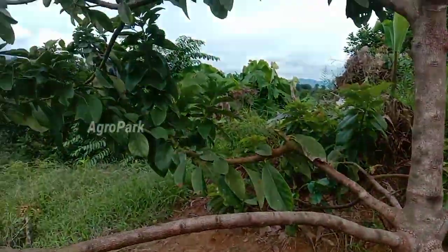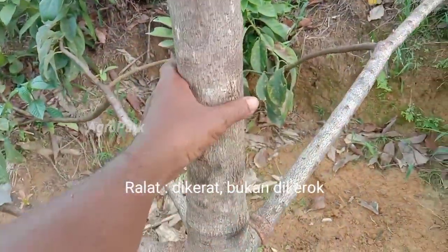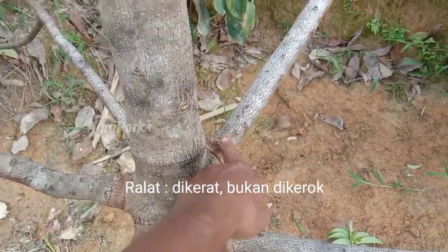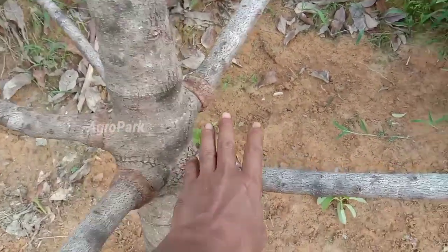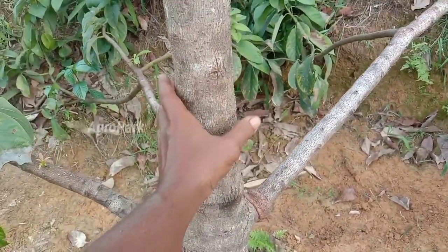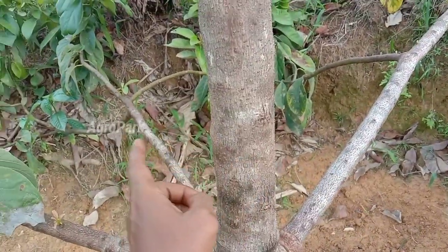Alhamdulillah sobat, cara ini aman karena batang utamanya tidak dikerok, batang utamanya utuh. Yang dikerok hanya cabang-cabang saja. Jadi seandainya ada error, seandainya gagal, busuk, atau terkena jamur, yang mati hanya cabangnya, bukan batang utamanya. Tapi kalau sobat kerat di batang utama, itu rawan sobat, nanti kalau gagal malah mati semuanya.